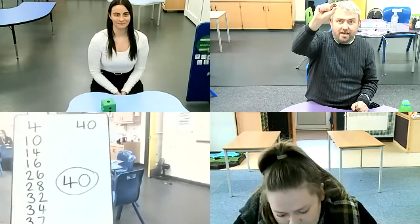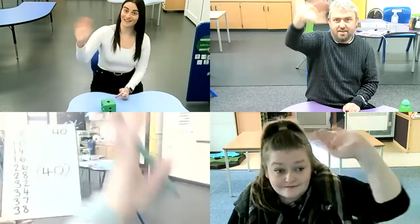And that was the game of Double or Halve! All you need is a dice and some paper to do your working out on. It's a game you can play over Zoom or with someone at home — really good for practising your addition skills and also your doubling and halving. Hope you enjoyed it. Bye, we'll see you soon. Thanks for watching!